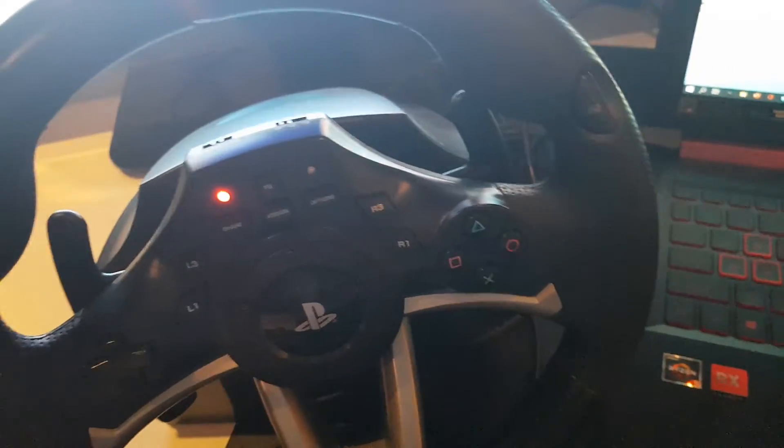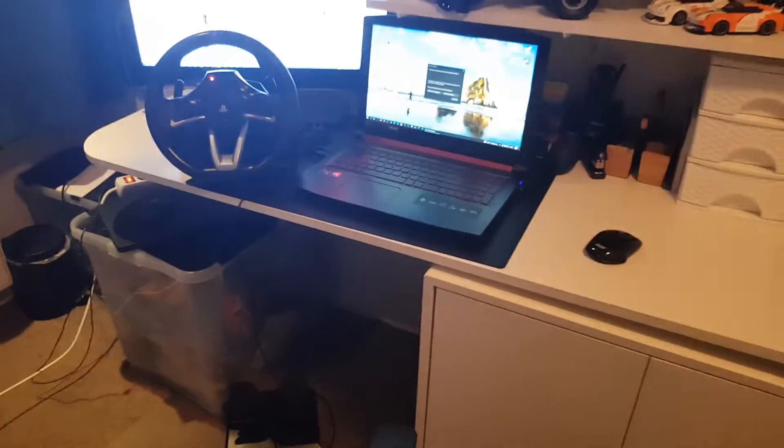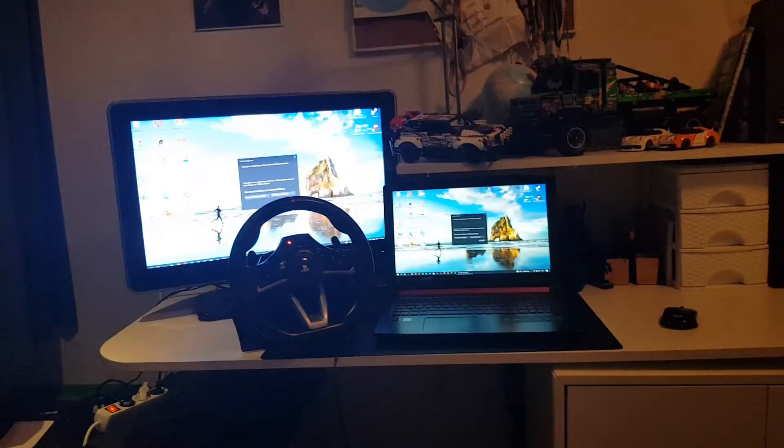PlayStation buttons. These are the buttons. This L2 is for this pedal — very good cable management. This is this part of the setup and we'll see when I upgrade it next.